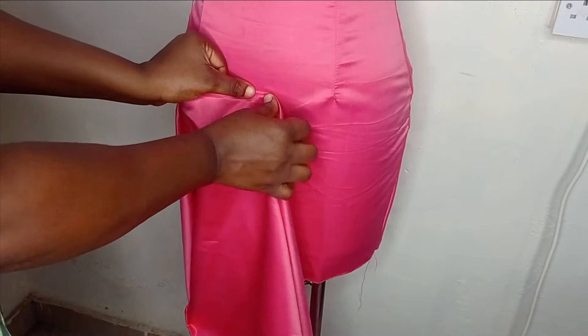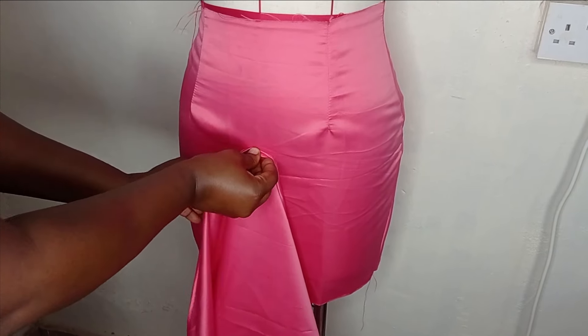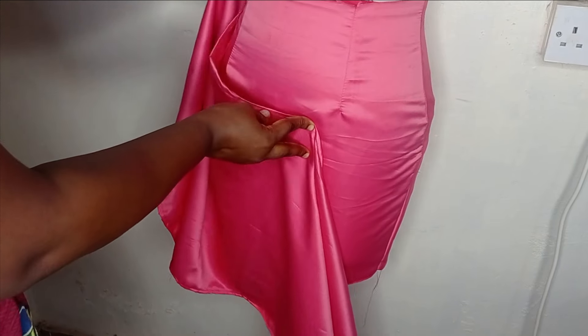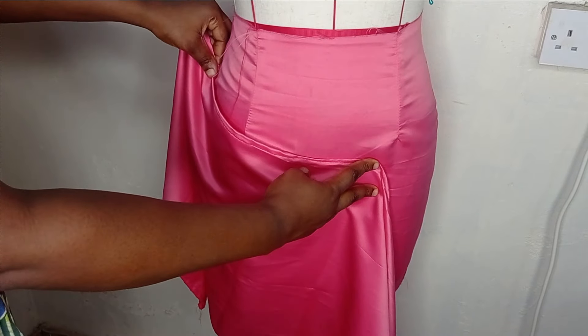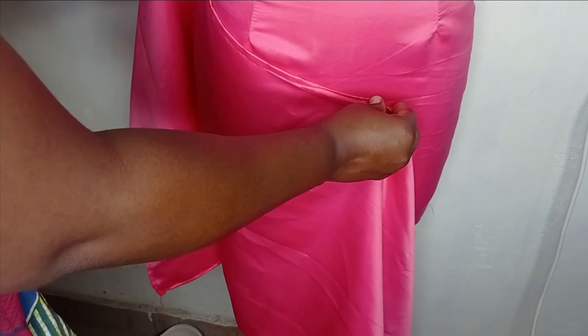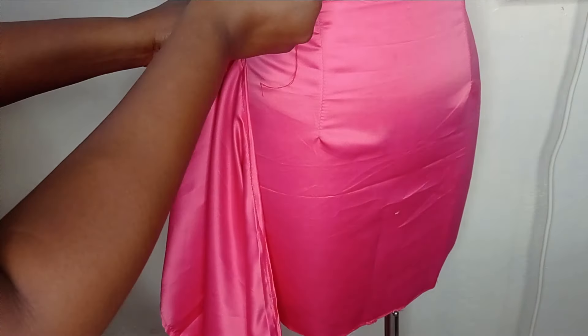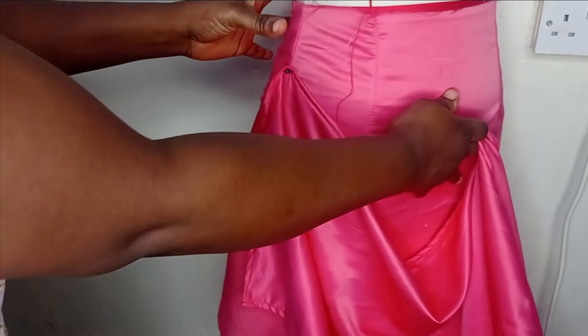To drape it, you need to find the midpoint of this fabric by folding it into two. After getting the midpoint, place it at the center front — or where you want the lowest point of the drip to be — which is around here for me. I'm just holding this with my hand and then taking it to this side, measuring about five inches on this side and letting your drip drop down.